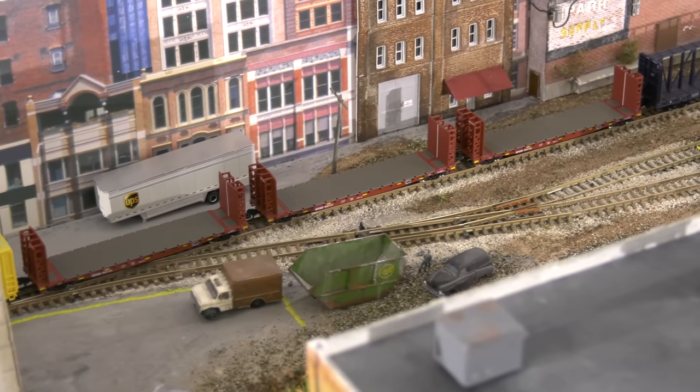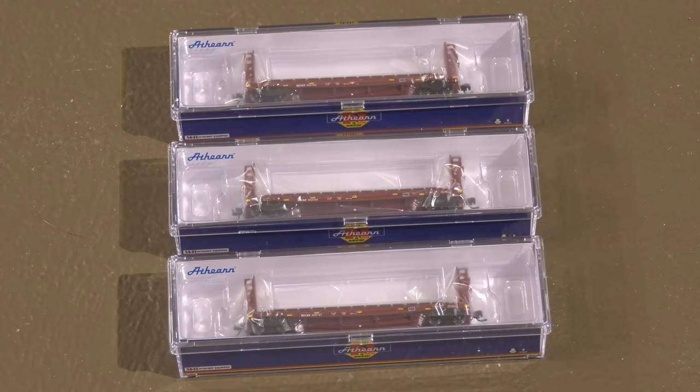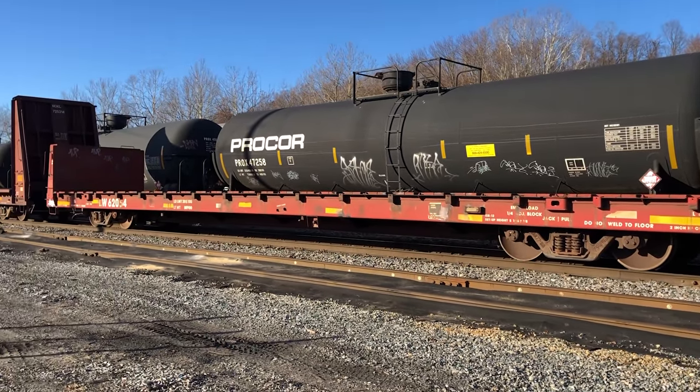I've got to show you my new cars. I got myself the three-pack of the Athearn 53-foot bulkhead flat cars. I got them in BNSF, and I'm going to show you why in a second. This is how they look individually if you want to get them that way. This is where I work — one of the many places — and I see these type of cars constantly.